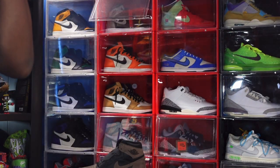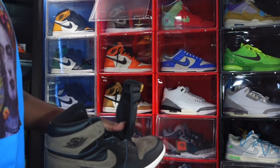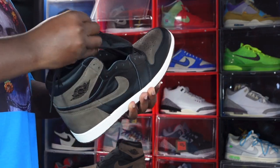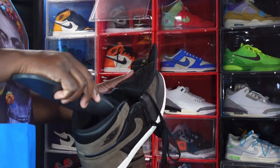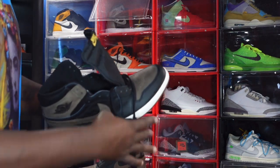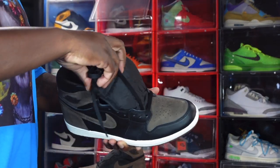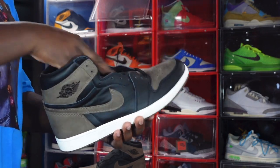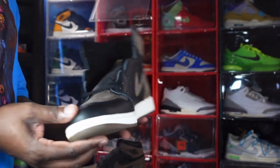Let me know your thoughts on this sneaker. For sizing, you can go true to size — you do not need to size up on these. Jordan 1s typically run a little bigger; I've even heard people say they size down in their Jordan 1s. Me personally, I just get my size 14, so true to size on these for the most part. As for grade school sizes, I believe they are coming in grade school sizing as well — $180 for the men's pair.